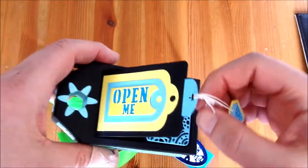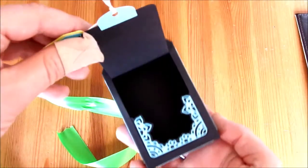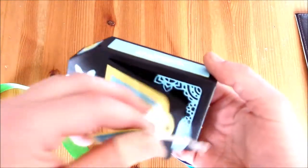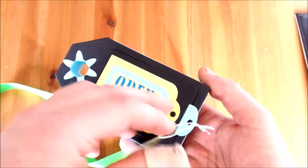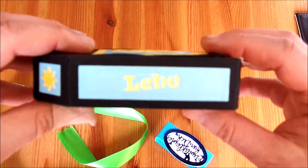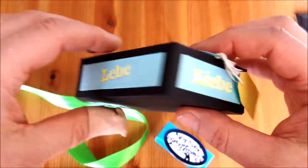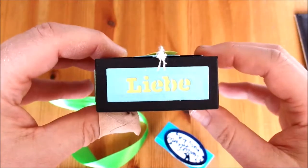Und dann gibt es den Unterschied zur anderen Variante, die ich gebastelt habe: dass man hier keinen abnehmbaren Deckel hat, sondern diesen klappbaren Deckel für die Box. Das sind deutsche Stanzen, die ich auch von Tonic Studios habe. Die gab es mal exklusiv.